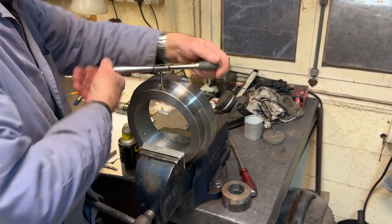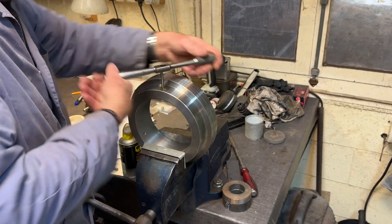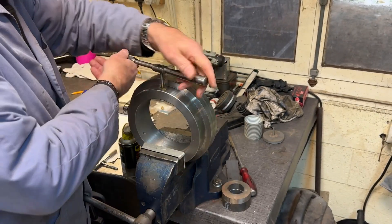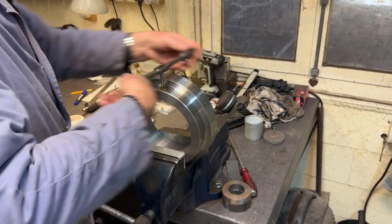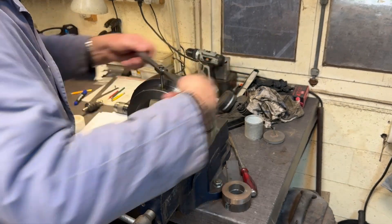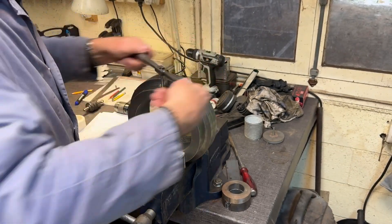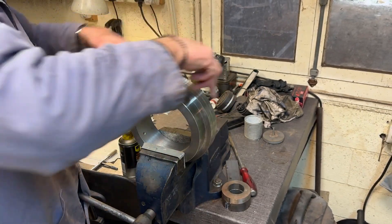Getting this finished off and then we can mount it onto the adapter and make sure everything lines up correctly. I mounted the adapter onto the dividing head as well on the milling machine so that I could drill the three holes in the same place. I could index the dividing head around at different points.